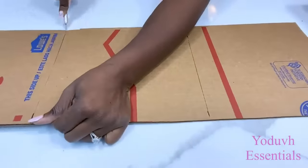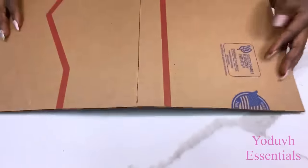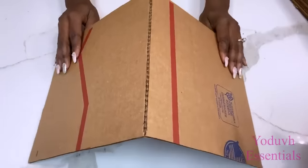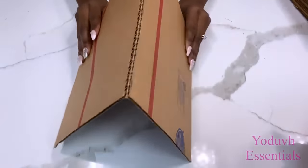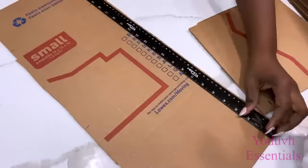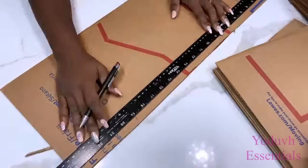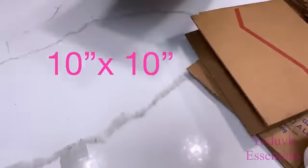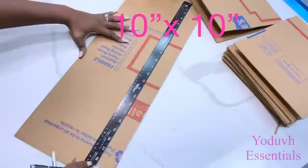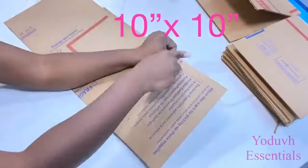After getting the cuts that I want, the one that's going to be in the middle is not going to go right down to the bottom — I'm just going to make a slight cut so I can fold the board and it will still hold its shape. I use brand new boxes for this because they're harder than boxes that have already been used. I made the cuts in such a way that when they're folded it gives me 10 inches by 10 inches, because that's the measurement of the mirrors I'll be using for the project.